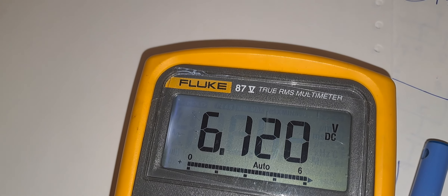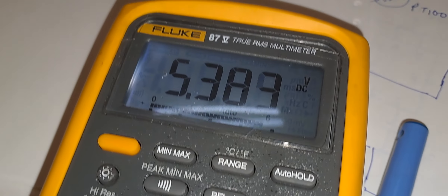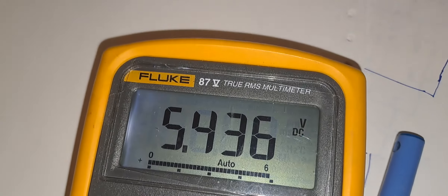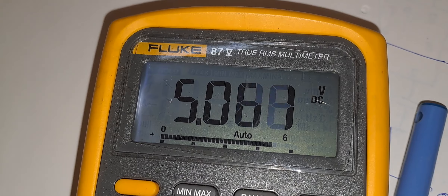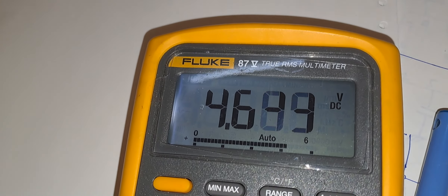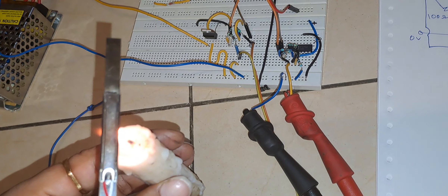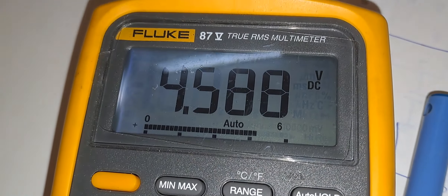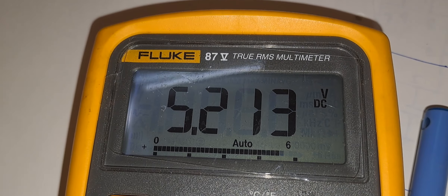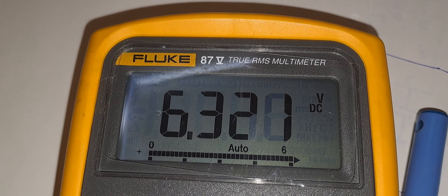I have stopped heating the sensor. You can see the temperature is coming down — the voltage is decreasing as the sensor cools. Now I am heating the sensor again, and you can see the voltage is increasing once more as heat is being generated.